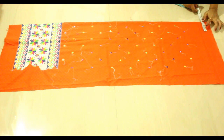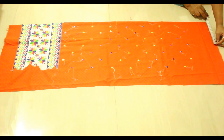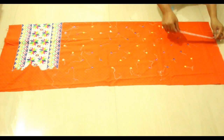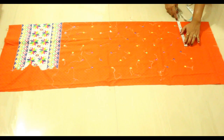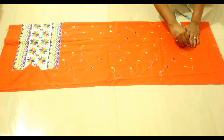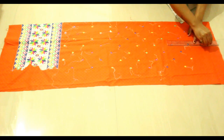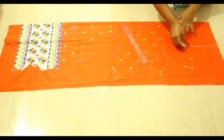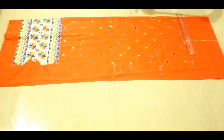Now I'm going to take half of my neckline measurement, that is 3 inches, and then half of my shoulder measurement, that is 7 inches, plus half inch extra for seam allowance — so I'll take 7 and a half. Now I'm going to take 8 inches down for the armhole and draw an 8-inch line here for my armhole.